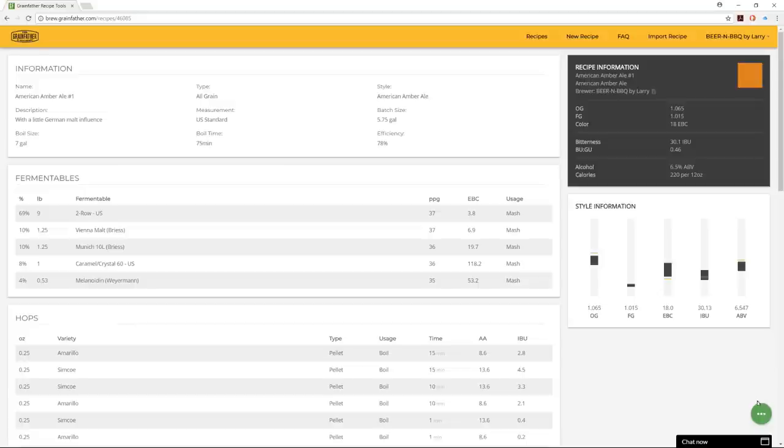In the lower right there's a little green button — hover over it and you get options to delete the recipe, print it to PDF, export it to XML, edit it, or view past brew sessions.